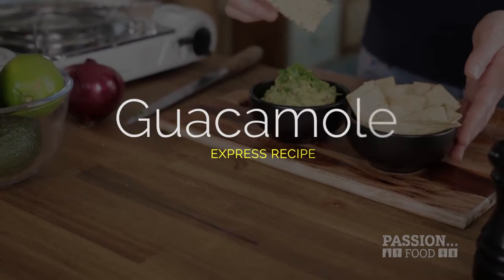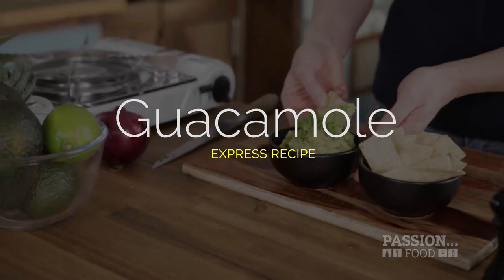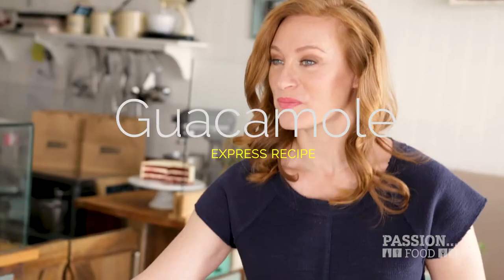This is my Express is Best recipe for guacamole. So we're going to take this dinosaur egg — I mean avocado — and we're going to turn it into something really lovely.